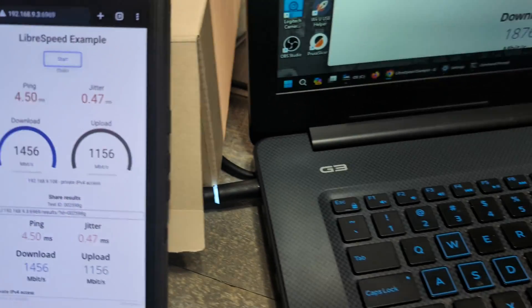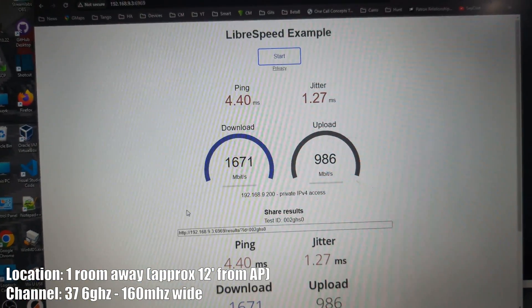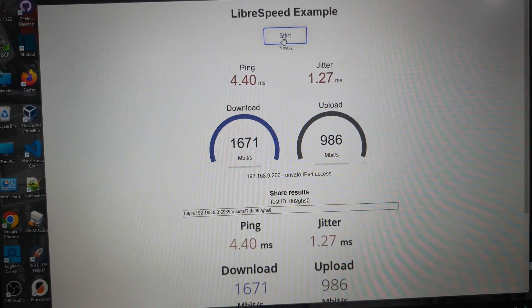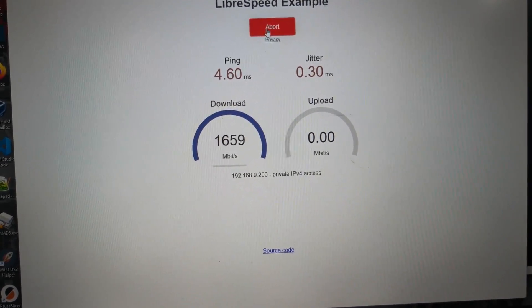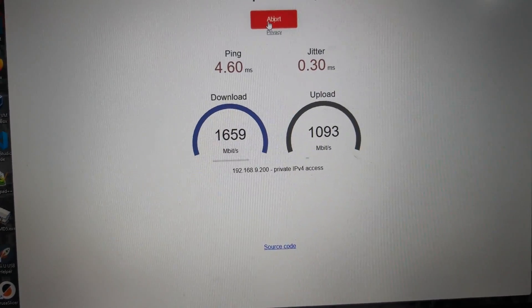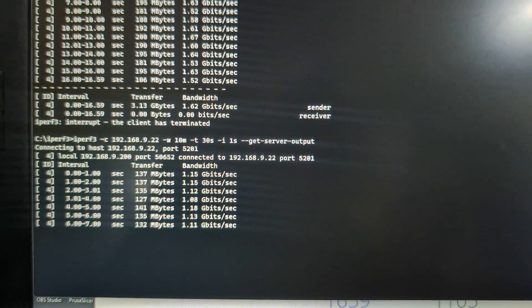We moved over with one wall in between and probably a TV in the way between the access point and the laptop. We're still on Wi-Fi 7, 6 gigahertz, 160 megahertz wide. Getting 1.7 gigabit download one room away, and about 1 gigabit upload. A little bit slower, nothing crazy — pretty impressive for being one room away honestly.